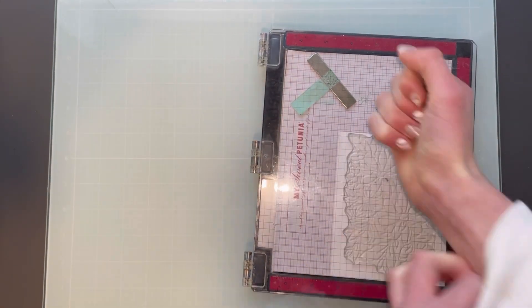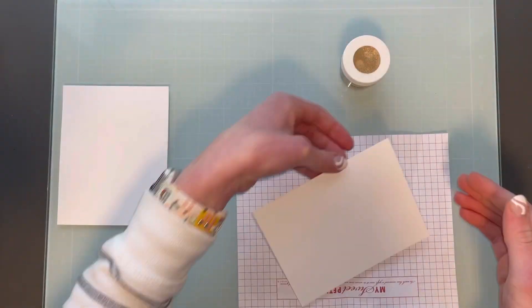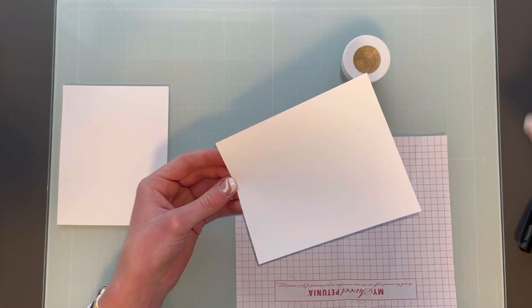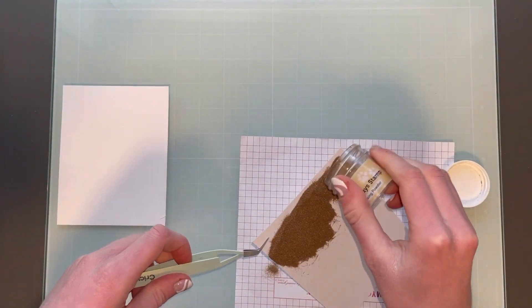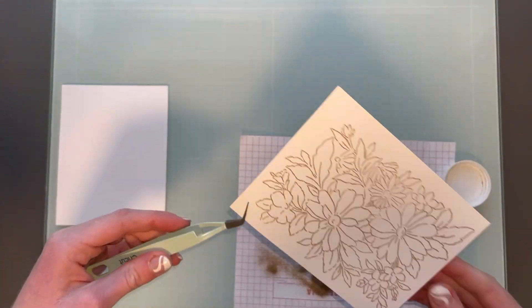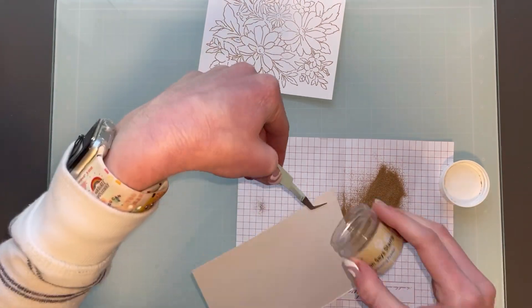I'm going to make two of these so I stamped them twice. Next I will add some Antique Gold Embossing Powder from Simon Says Stamp — this is really, really pretty embossing powder. I'm also using my reverse tweezers to just hold it so that my fingers don't get in the way because the stamp takes up most of the area and it was kind of hard to see on the cardstock.